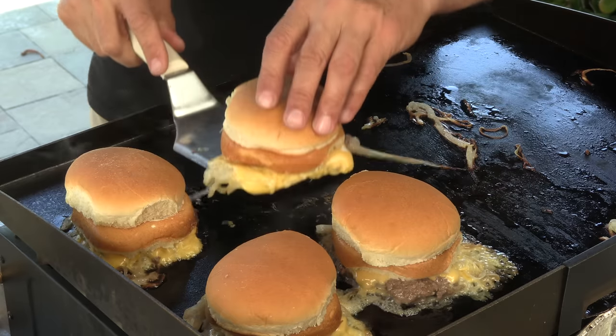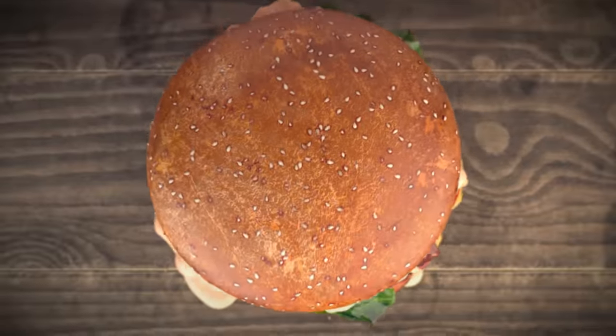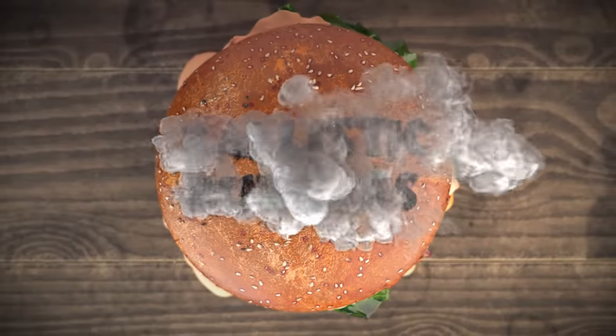Today on Ballistic Burgers, by request, we are going to be cooking up the White Manna cheeseburger out of Hackensack, New Jersey. Big shout out goes to one of my subscribers, Nick, who suggested I try to recreate this burger. I actually knew very little about it until I started to dig in — it's been on Anthony Bourdain's show, Diners Drive-Ins and Dives, and The Best I Ever Ate on Food Network. It's got a lot of notoriety.